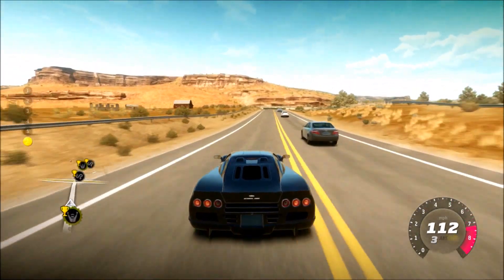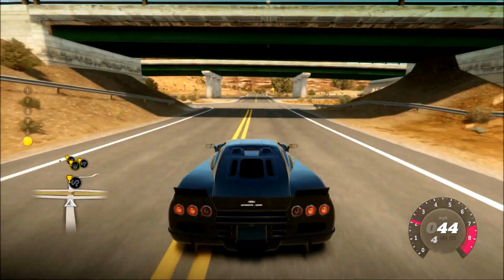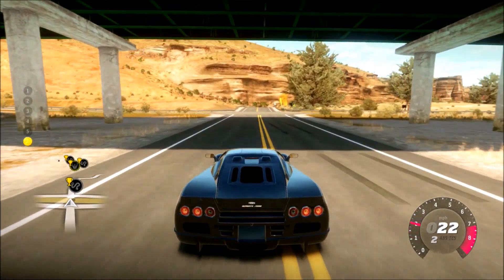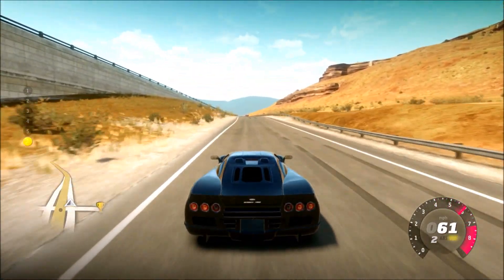This car is absolutely beautiful — everything about it. It's one of the nicest looking cars from the original Forza Horizon in my personal opinion. On top of that, this is one of the fastest cars in the game. It makes over a thousand horsepower stock and also a thousand torque, which is absolutely crazy.